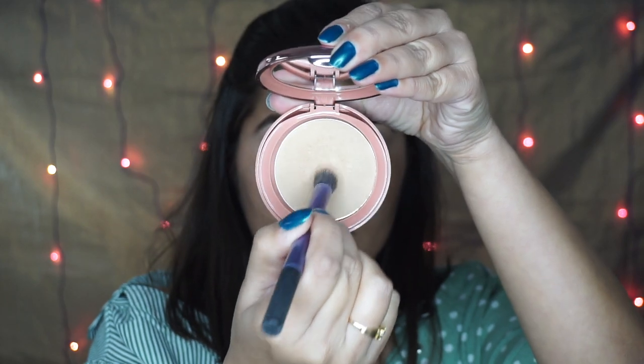Brightening the area underneath my eyebrows using a concealer and blending it using a fluffy brush. Now I'm going to set it with some powder - this is the one by Lakme 9 to 5.